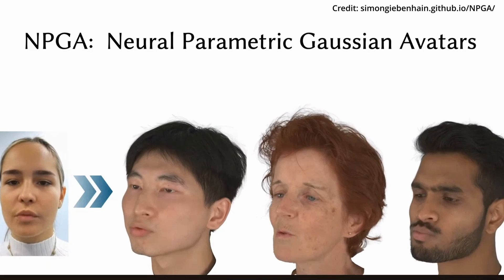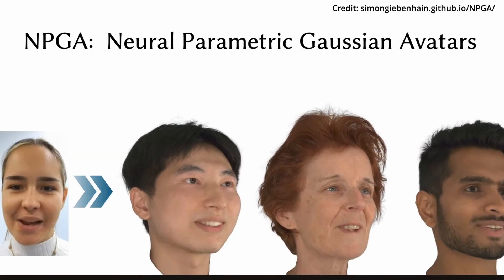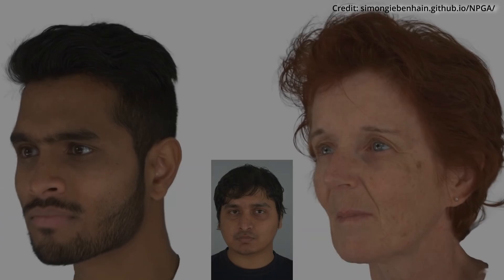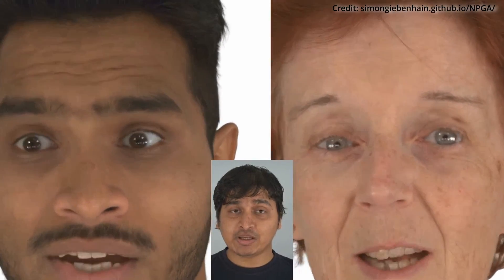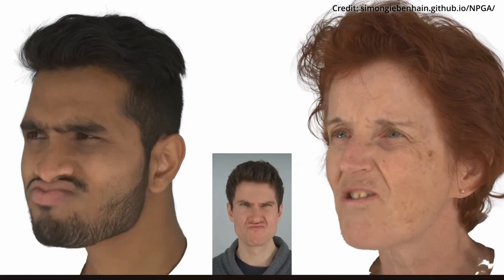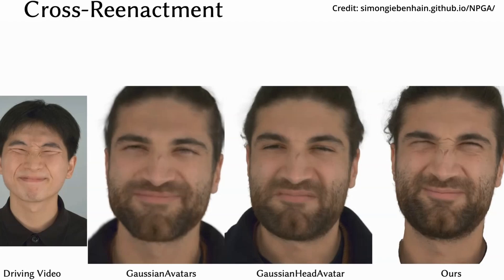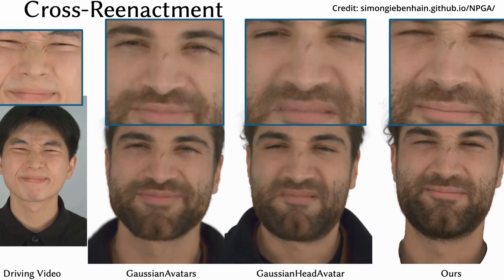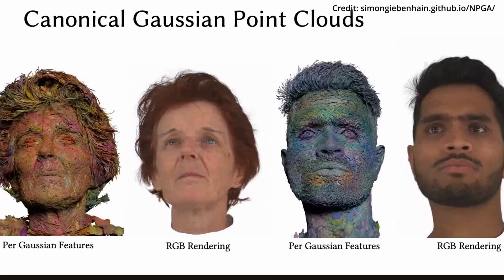Meanwhile, another breakthrough has been unveiled: a technique called Neural Parametric Gaussian Avatars, or NPGA for short, which allows for the creation of high-fidelity and highly controllable 3D avatars. What sets NPGA apart is its ability to capture a wide range of expressions and details, even from challenging and diverse video footage. The magic behind NPGA lies in its use of sophisticated neural networks and 3D rendering techniques.